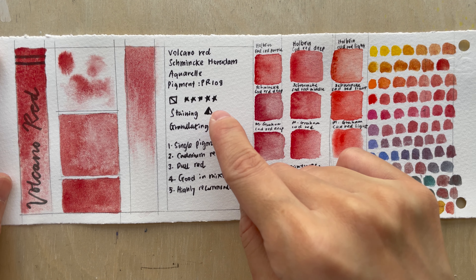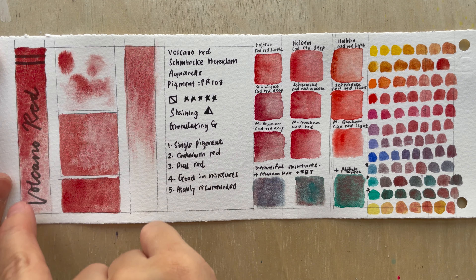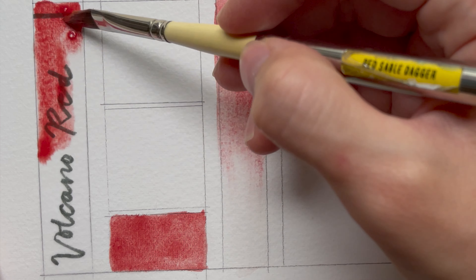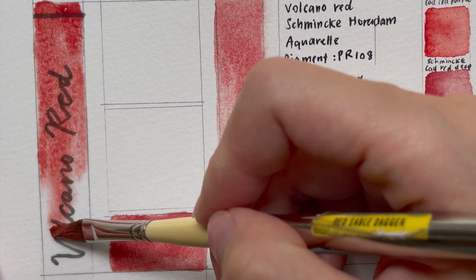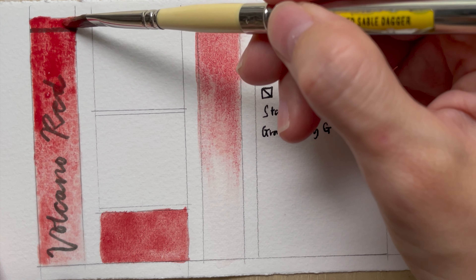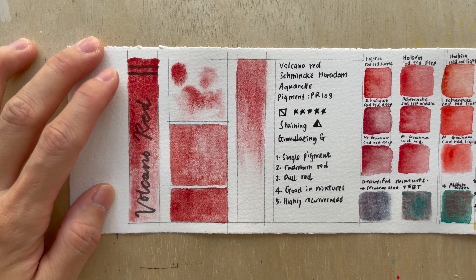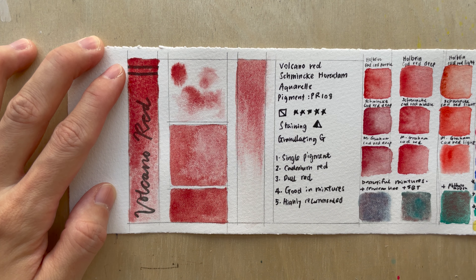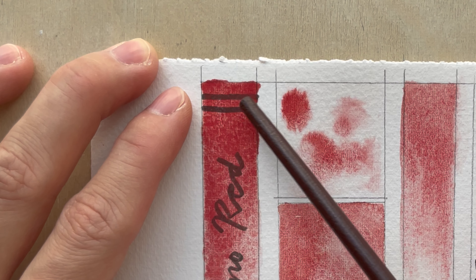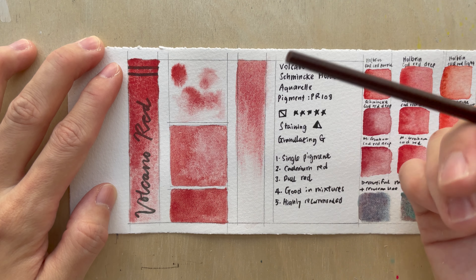It is semi-staining and of course granulating. For the swatch on the left side, the color is swatched from a more concentrated solution to a more diluted one. I tried very hard to get a very dark color, but this is as dark as I can get. Comparing the two lines — before and after the swatch — you can see it covers part of the lines, showing its semi-transparency.